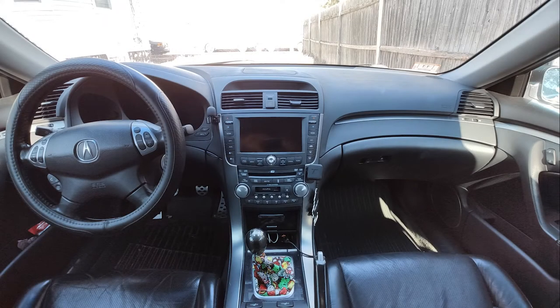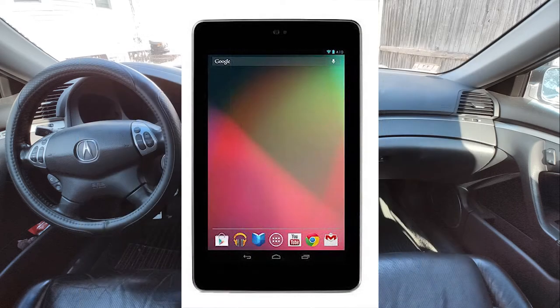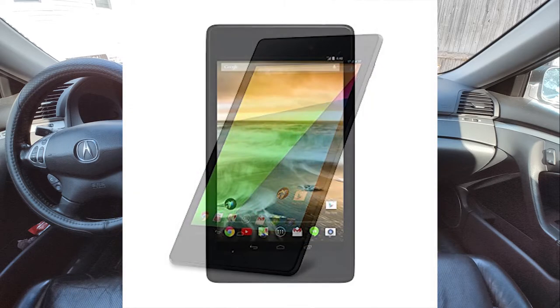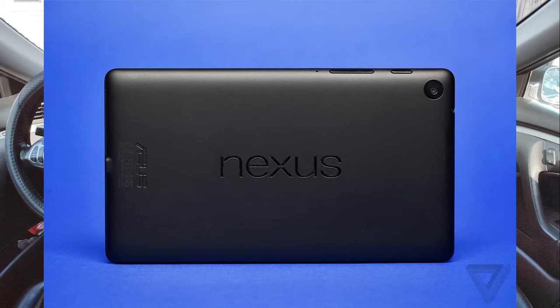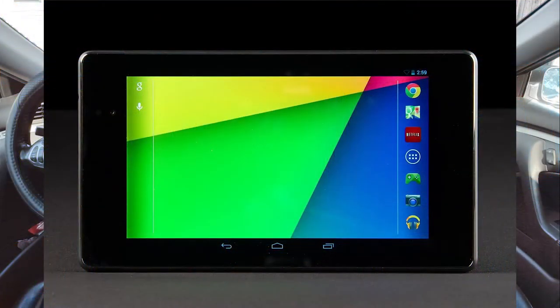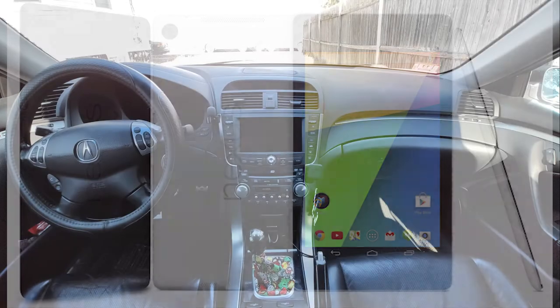First off, what is the Nexus 7? The Nexus 7 is a 7-inch Android tablet that was released back in 2012, and the second generation released in 2013. It has an Nvidia Tegra 3 quad core chip with 1 gig of memory. It ran version 4.1 of Android, which was Jelly Bean. Basically, it was a very good tablet at the time of release, but that was back in 2012. By today's specs in 2019, that's some average performance with even some budget tablets outperforming it. Still, it's a solid tablet for what you're paying for.